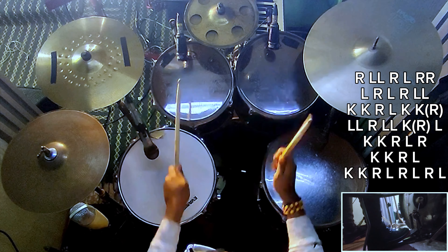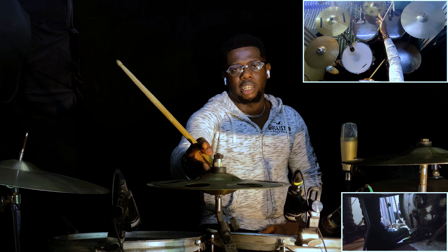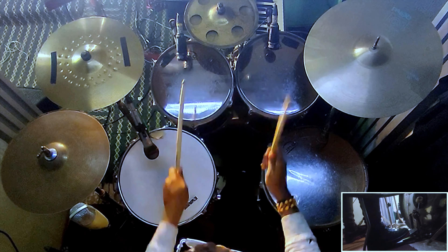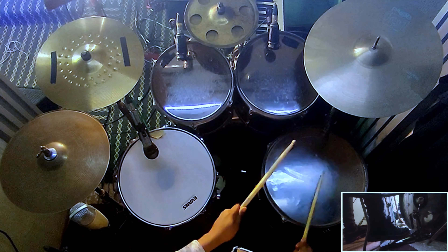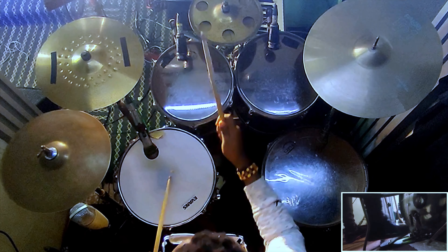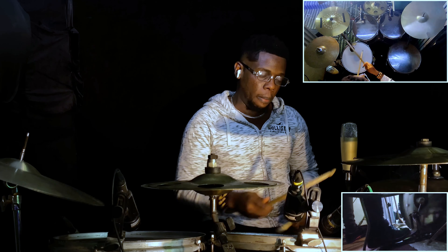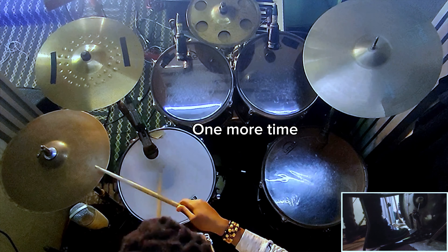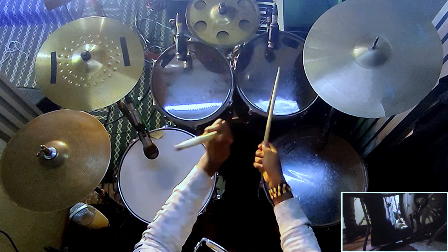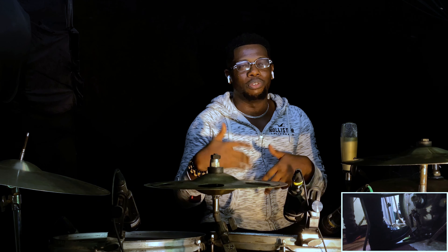One more time. So in case you don't have a stack cymbal, I can play everything on my hi-hat so you understand that it's actually possible. So that is it. But take it from me — these jumps are not easy. I will not lie to you. So take your time. I myself, it took me a couple of hours to practice this stuff to get it well.